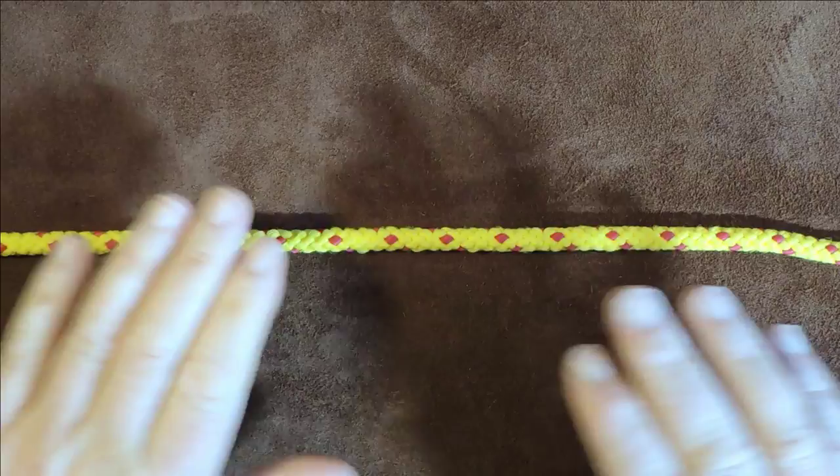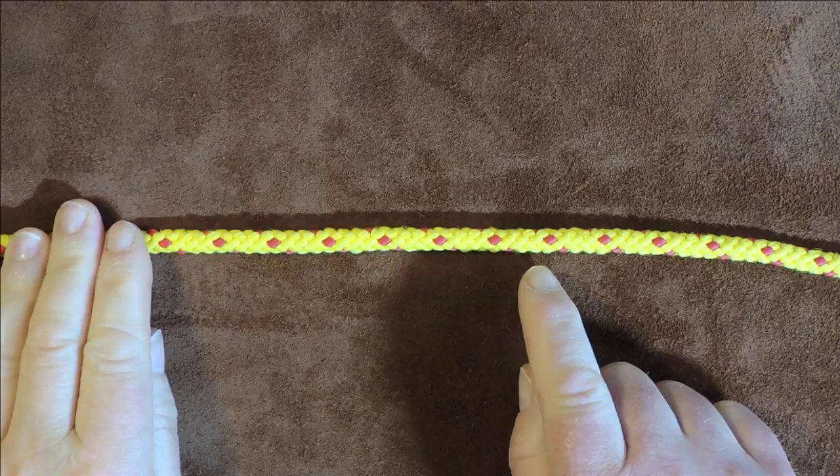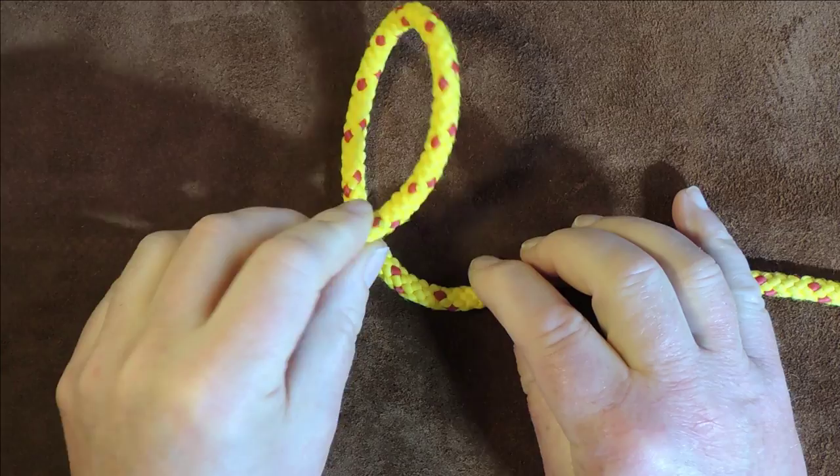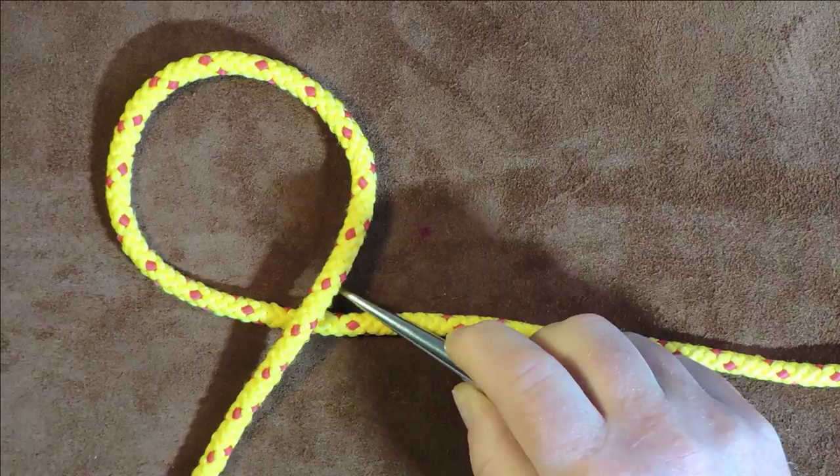The handcuff knot or the hobble knot is actually tied in the bight of a rope. The first thing we need to do is take hold of the left hand side and form a loop so that it passes — curl it over there — and now you can see the cordage is going around, over itself, underneath, and off to the right hand side.